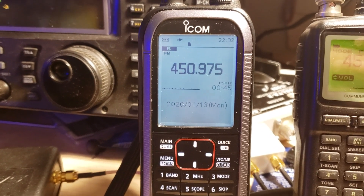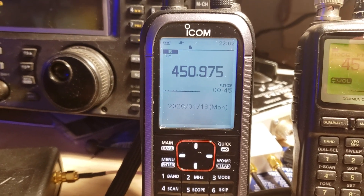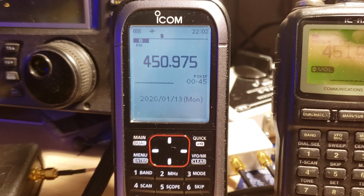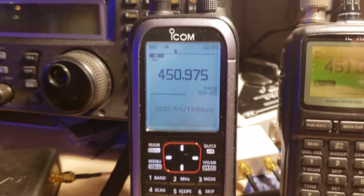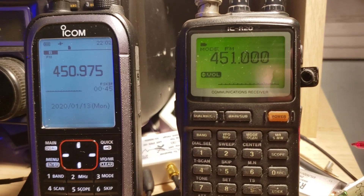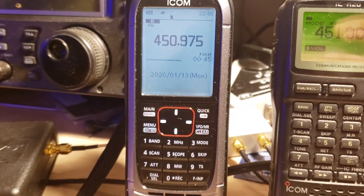It's interesting in the VHF/UHF range because it decodes a variety of digital modes: P25, DPMR, and even D-Star. I've actually been decoding a few D-Star nets and amateur signals, which is pretty cool. This receiver is the upgrade that ICOM sells to the good old R20 that I purchased many years ago.